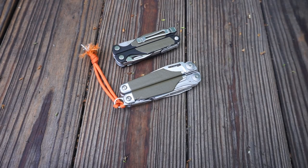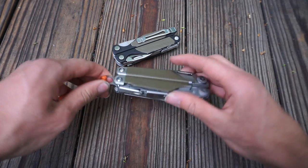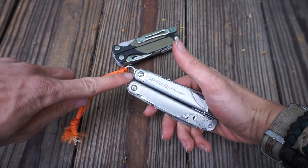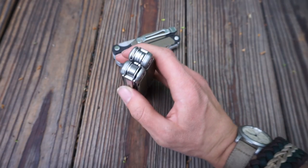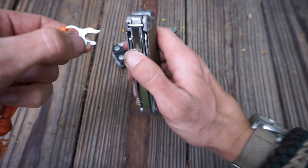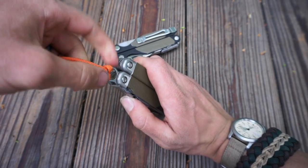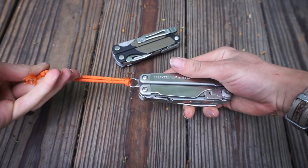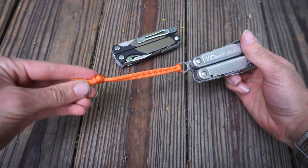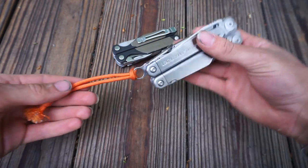I just bought these two, so the first thing I'd recommend if you get a Surge is get one of these little lanyards. Luckily, if you buy this model it comes with a pocket clip and a lanyard. Most Leathermans can actually receive lanyards through this little slot. You take the notch, slide it into the locking bit, release the lock so there's no tension, and it just slides right in and locks up. After putting the lanyard extension on, I add a small bright orange lanyard — so if the tool gets dropped or lost it's easier to find.